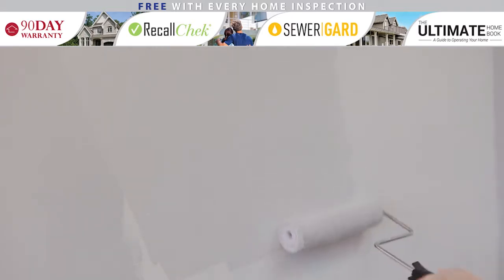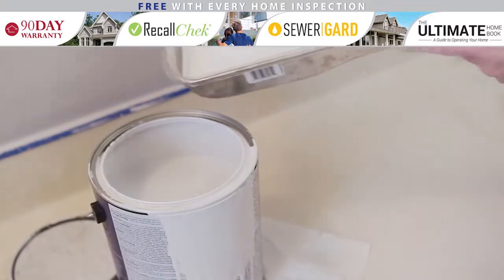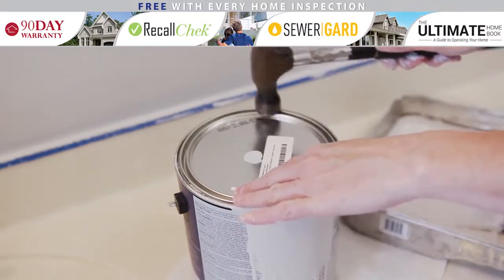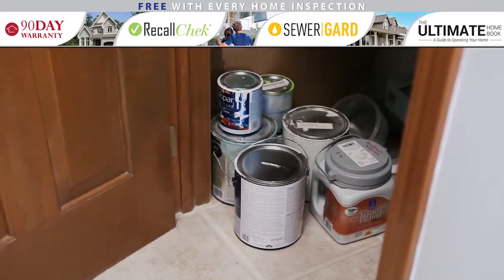You don't want any dry paint on them when you start back up again. After your final coat, save any unused paint by pouring it back into the can. Hammer the top of the can for a tight seal, and write which room the paint was used in for future reference. Be sure to store the paint in a cool, dry place such as a basement or closet.